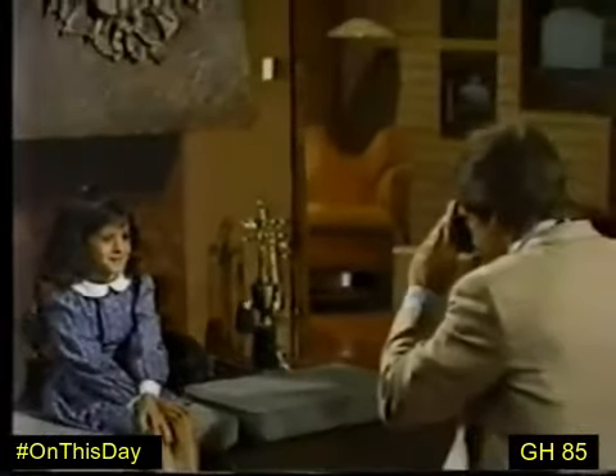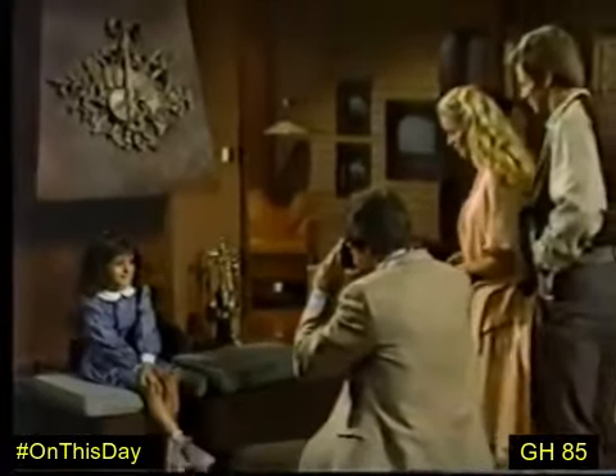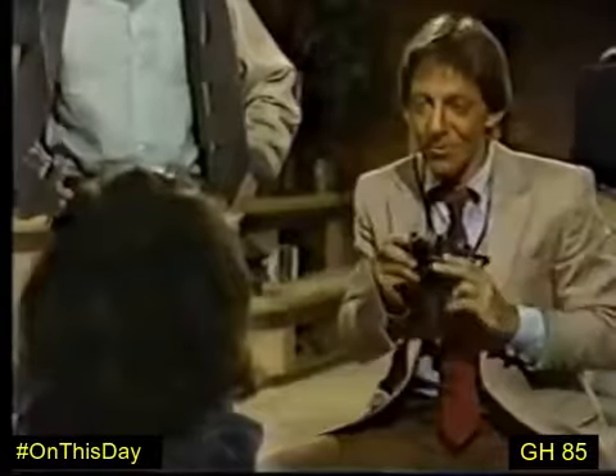That's good, baby. Hold it right there. We'll be done in a second. Smile. Done. Robin, you are terrific.